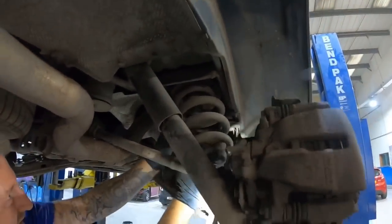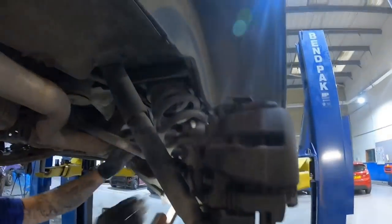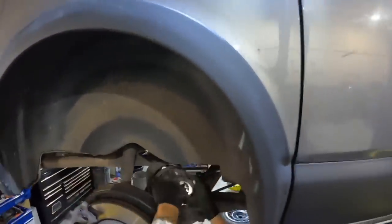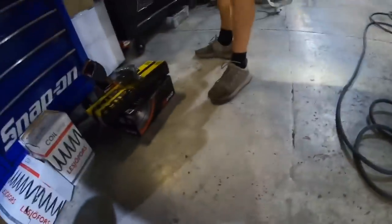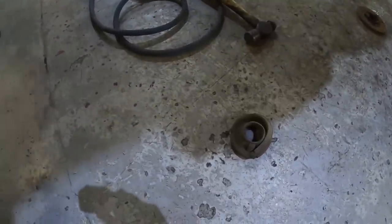They don't make that easy do they. It's more difficult as well because of the driveshaft there - don't buy a four motion! This is what the spring sits on - they've completely had it. I suppose they weren't lying when they said that. Well, I was expecting to see them like that. That's a new one - let's take it to the table.